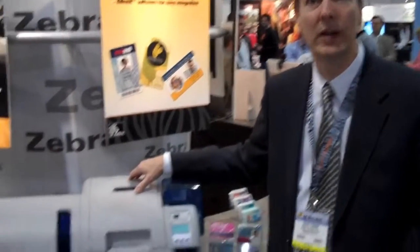Hi, I'm Dave Koonz, VP of Engineering for Zebra Technologies. We're here at the ISC West Trade Show 2010 in Las Vegas. I'd like to tell you a little bit about our new retransfer printer. This is the Zebra ZXP Series 8 retransfer printer. It's a new printer from Zebra and we're very excited about it.